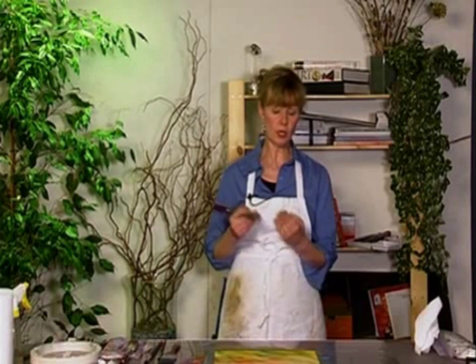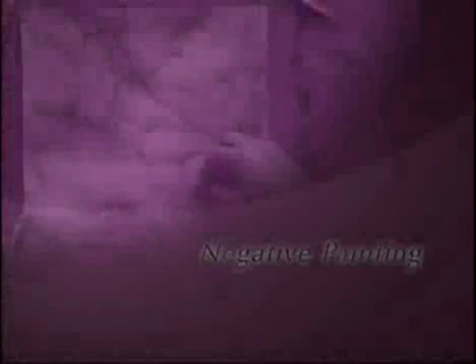I'm going to put this underpainting aside and let it dry, and then when it is, I'll start carrying on with building the layers and making the shapes.